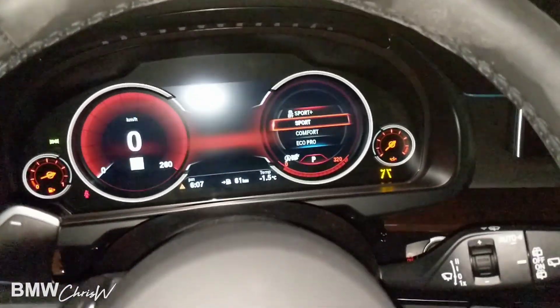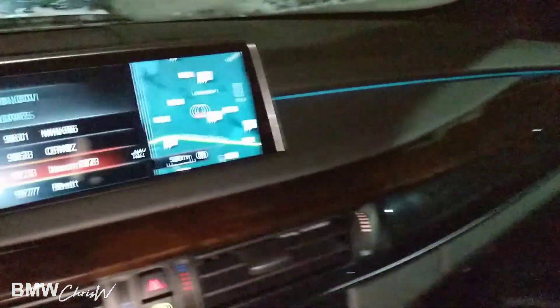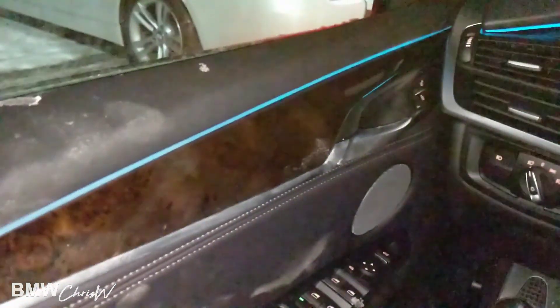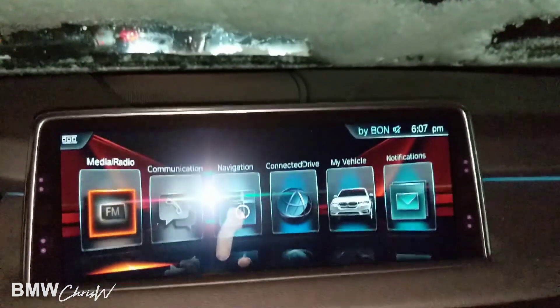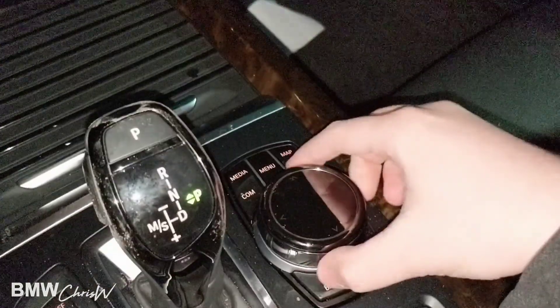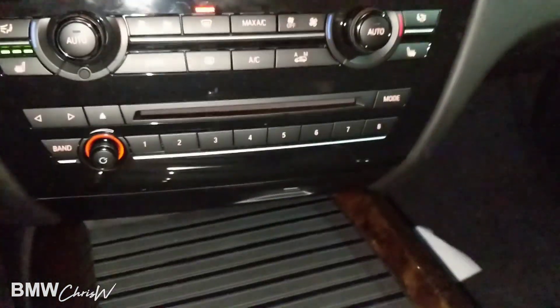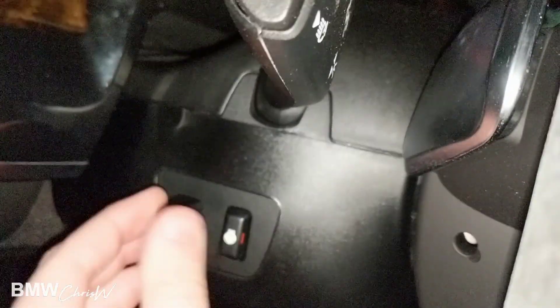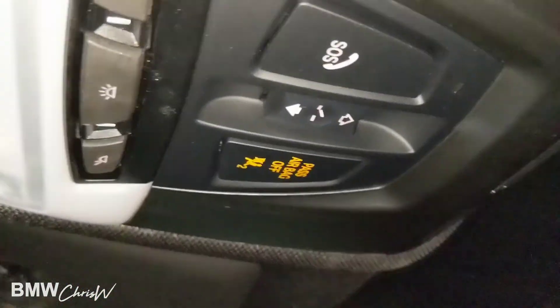Sport mode basically tightens up the steering, gas pedal, and brake pedal — makes them more sensitive, you don't push them as far. And because of the electronic all-wheel drive system, it sends more power to the rear wheels. Here's your ambient lighting at night — it's a blue color. Really nice wood trim as well. This is your iDrive right here; everything is controlled by the screen and the wheel — very easy to use. Heated seats, heated steering wheel, and a powered steering column. This is the full panoramic sunroof that goes all the way to the back; the controls are up here for it.